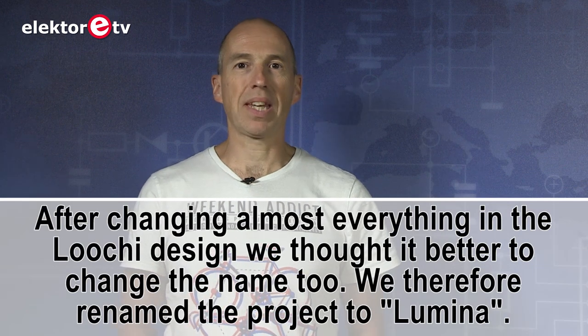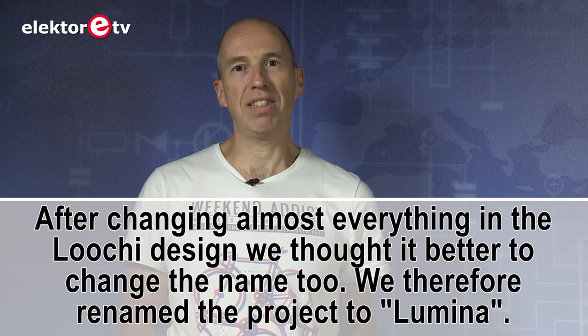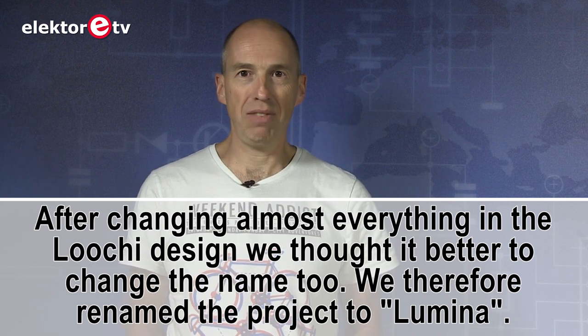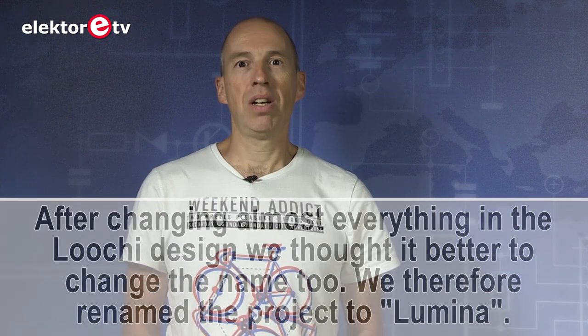So this is the history of the Lucci lamp. It showed you that a project, even when it is abandoned, may be revived one day if you wait long enough and if the right components come along. Thank you for watching and I hope to see you next time at Elektor Labs, goodbye!